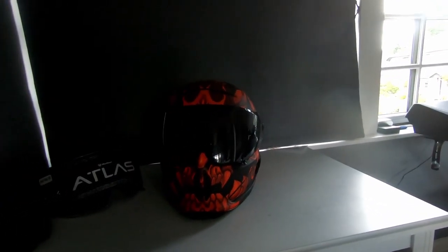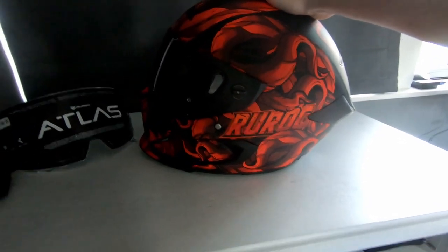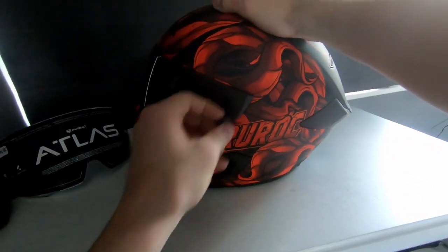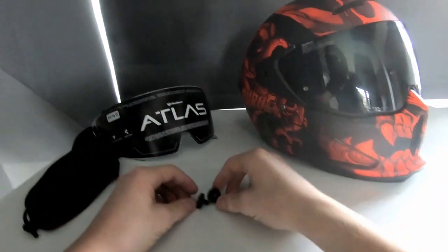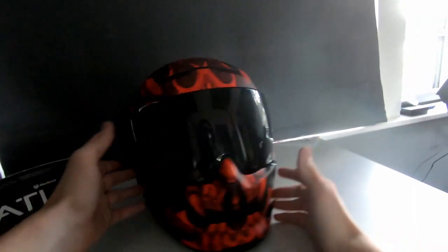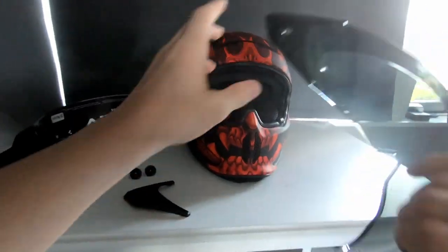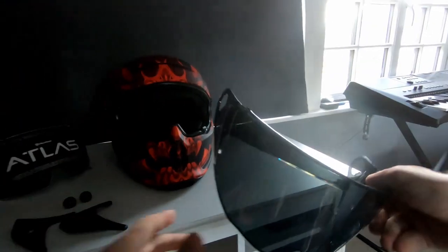In terms of fitting a new visor — yes, I am wearing a helmet indoors, I got some strange looks. There are two locks on the sides; you twist them to the left to remove them. It's important you don't lose these, otherwise you won't be able to fit another visor. The visor then comes off, and there are also two small black bits that come off as well.